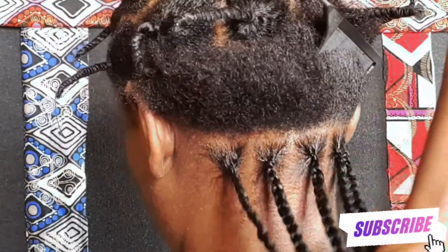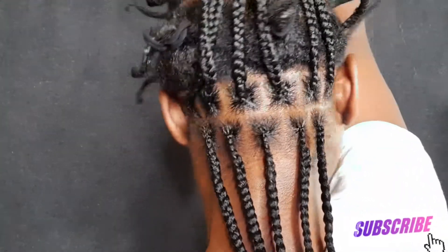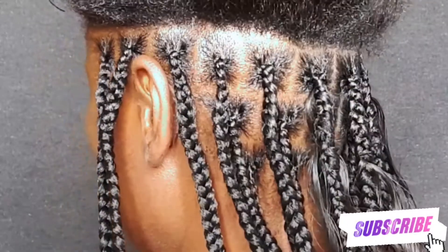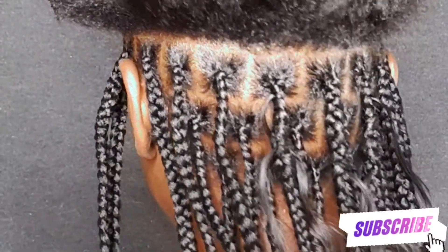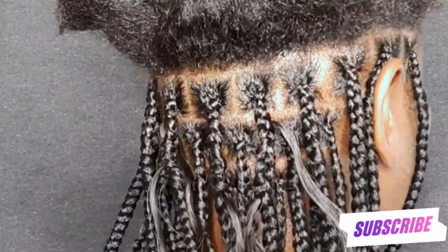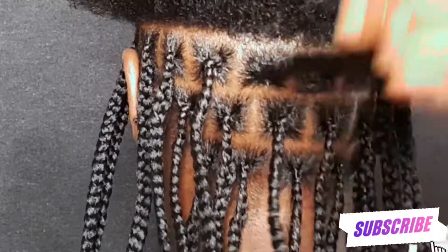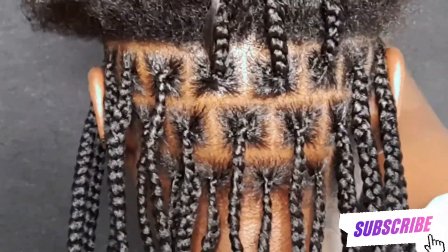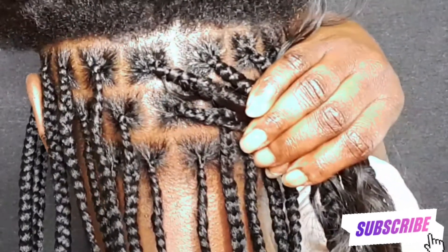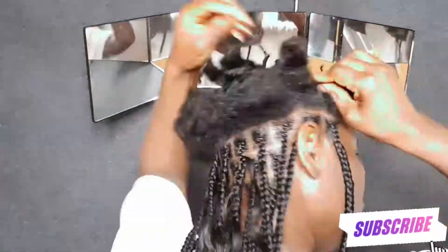I've already started — I started with five knotless box braids for the first layer, six for the second layer, and now I'm on the third layer with just a few human hair pieces only at the middle section all the way up. The number of braids you start with will definitely determine the total quantity of braids you're going to have on your head.